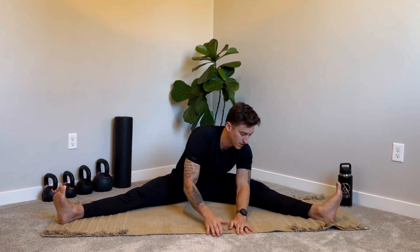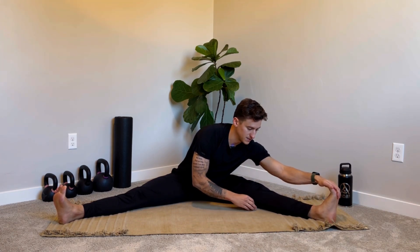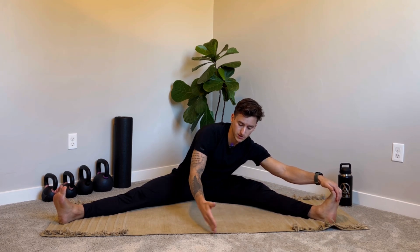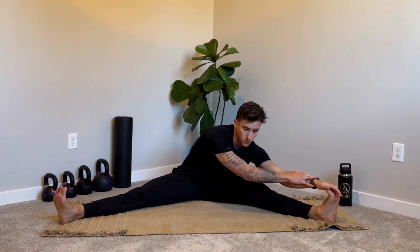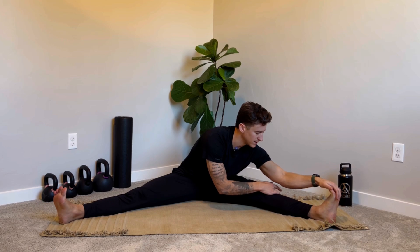If you can reach your foot and want more of a stretch, bring that other hand over — that gives more of an upper body stretch but also more adductor and hamstring stretch. After roughly 30 seconds, walk your hands across to the other side. You can also go down the middle like a pancake, but I want to incorporate as much movement away from that sagittal plane as possible to get out of our norm.